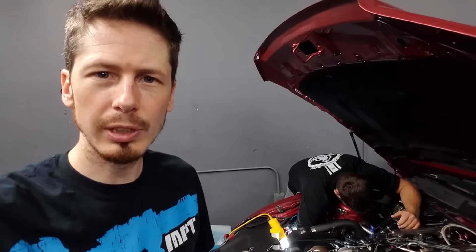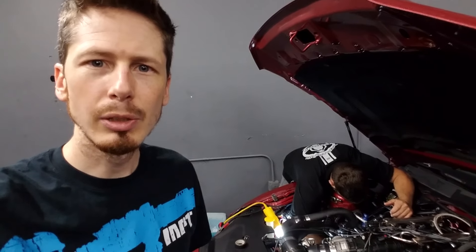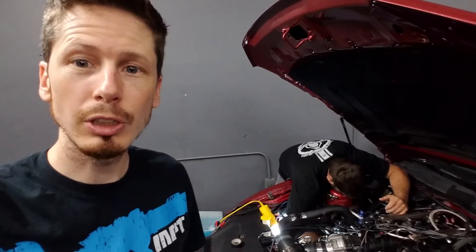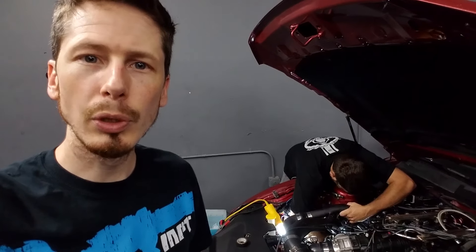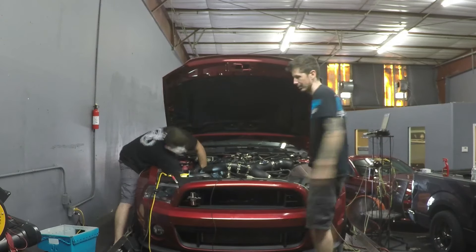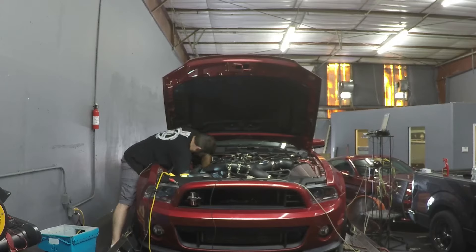We just started making some hits on E85 and found a pretty bad boost leak — you could hear it. We're only running like 10 pounds of boost and it found a turbocharged pipe leaking. Stephen's trying to fix it right now. Hopefully we can get this back on and make some real hits. I'm currently fighting an issue where the throttle is closing and going into a protection mode when the fuel pressure drops low.